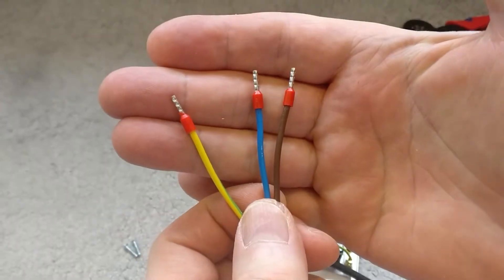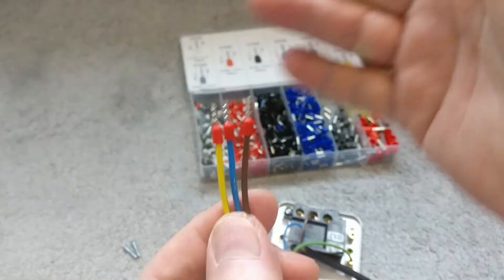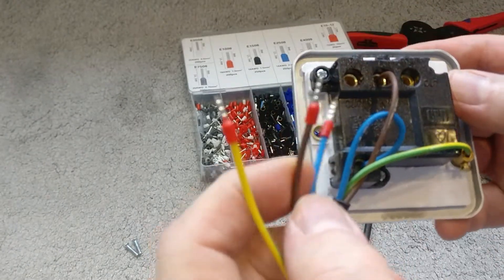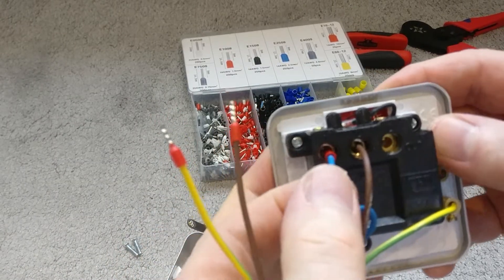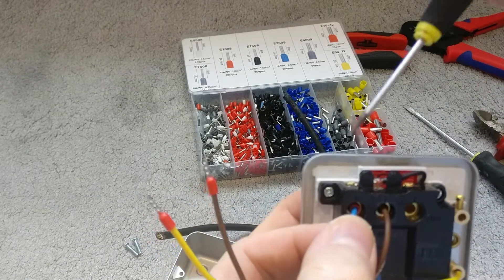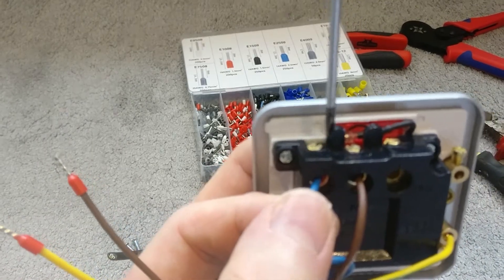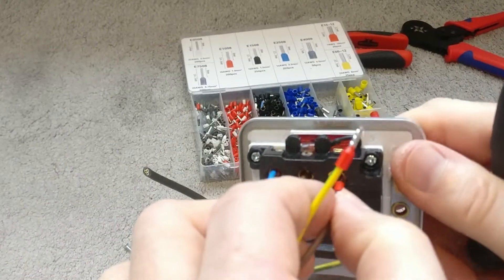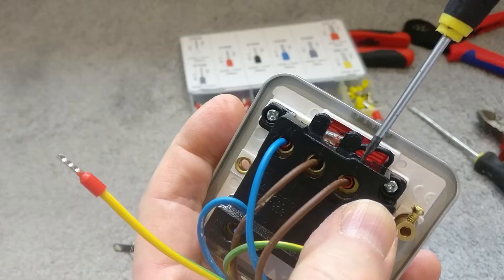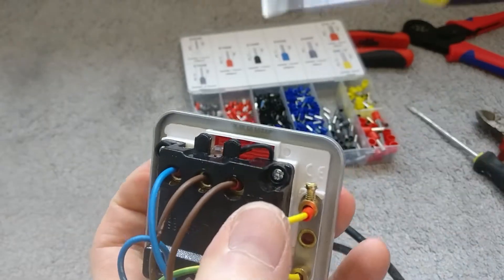With the ferrules all done, you've got a nice secure mechanical connection — far better than just twisted copper strands in my opinion. Now for the output side of the circuit: find 'neutral out' and pop the ferrule in — much easier without frayed copper. Tighten that up, then do the same for 'live out'. Finally, pop the earth into the side earth connector and tighten that up.